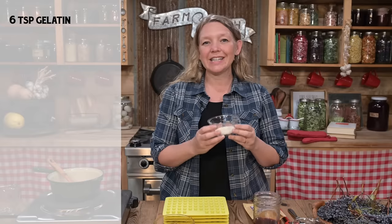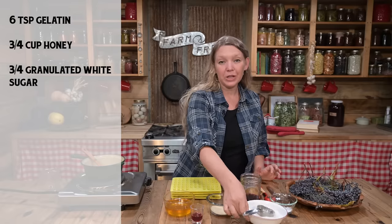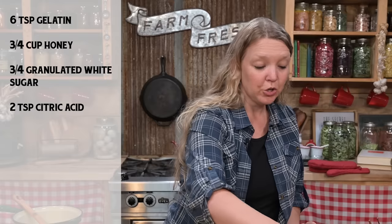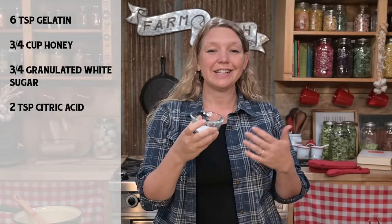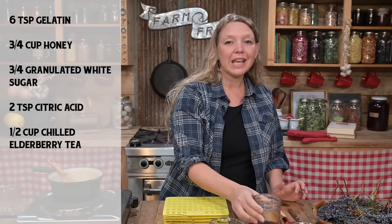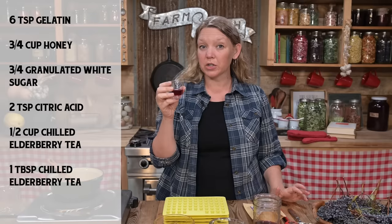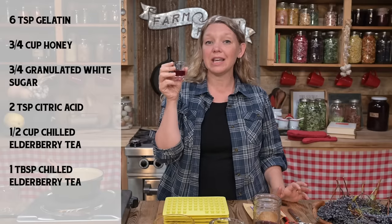Let's look at the other ingredients you're going to need. You'll need six teaspoons of a really good quality gelatin, three quarters cup of a really good quality honey, and three quarters cup of plain white granulated sugar — don't use evaporated cane juice crystals, they don't work quite as well. You'll need two teaspoons of citric acid; make sure it's not from a genetically modified corn source. You'll also need half a cup plus one tablespoon of the chilled elderberry tea. If you don't have the extra tablespoon, you could use water, a different herbal tea, or even a little lemon juice.